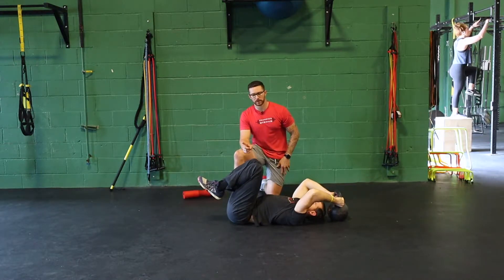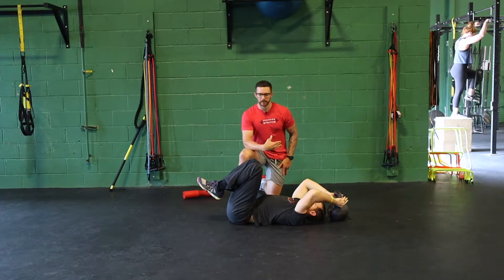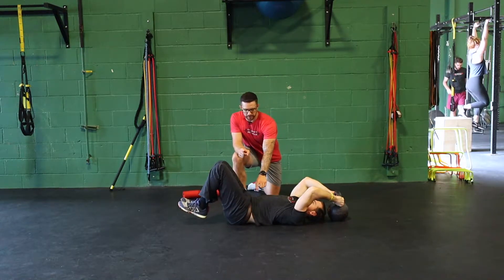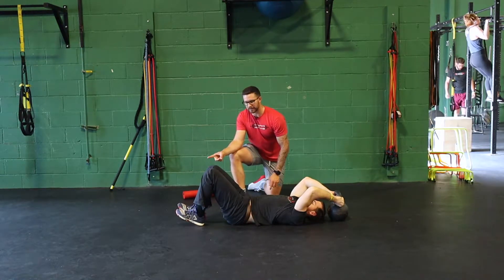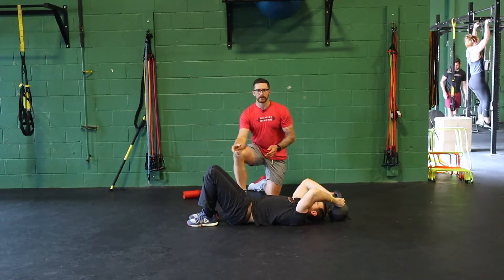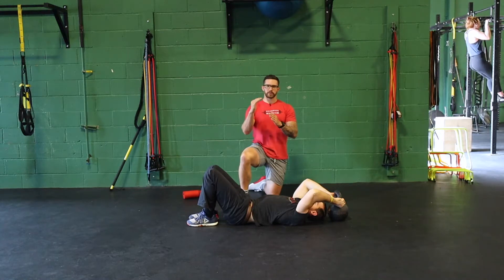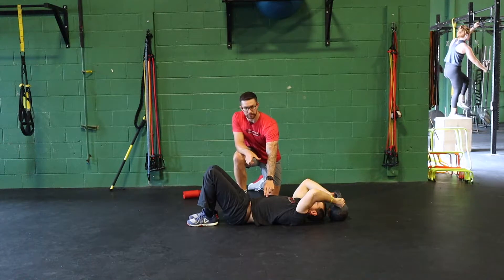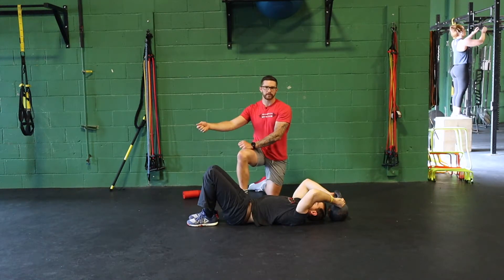The next progression: we go through a normal rep on the way up — reverse crunch up — slowly lower back down, and now the second that he reaches neutral we're going to extend the legs out and tap the heels. By adding that portion, not only have we gotten the flexion portion of the lift, but as we lower back down we've got an anti-extension component because he's maintaining that neutral position as we extend the lever out in front of him.